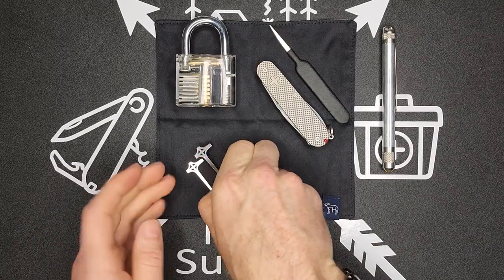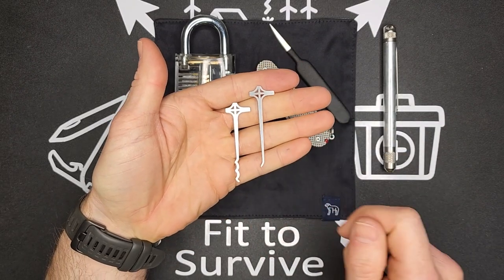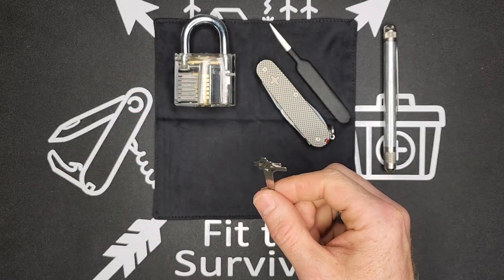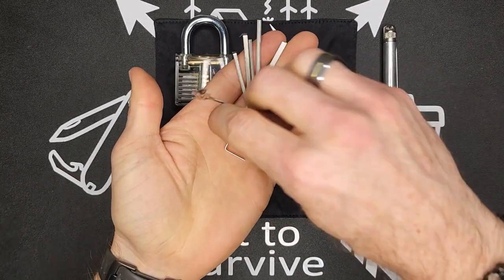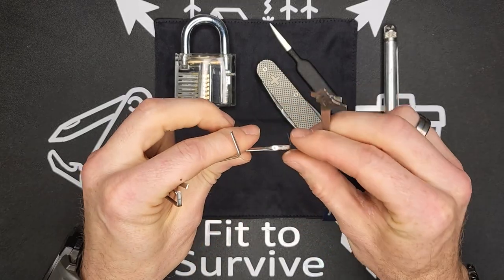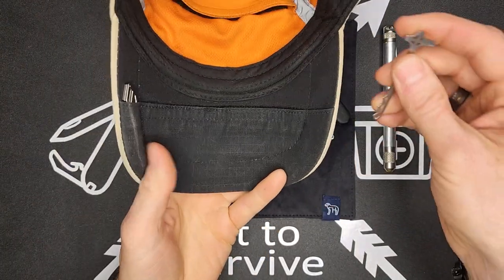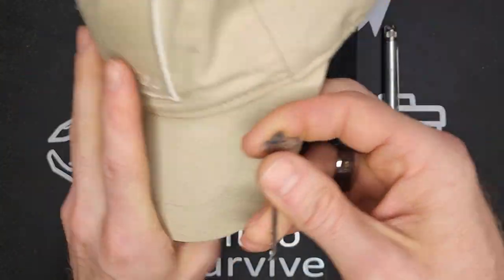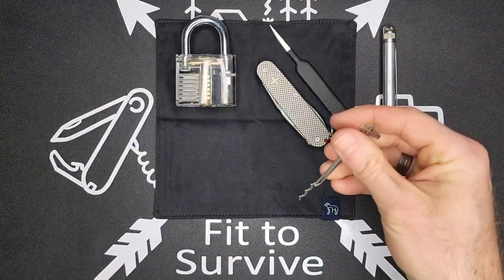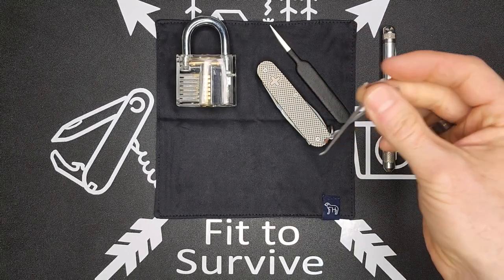The next set, and probably one of my favorites, is this set from Sparrows — their mace picks. These cost $12 and do come with some extra tensioners, but I don't use those because when carrying EDC the tensioners can be inconvenient — they're twisted and bulky. Whereas these picks are so small they fit perfectly into the Wazoo cash cap, or you can slide them right where your card goes in your wallet. They're barely noticeable because they're so thin.